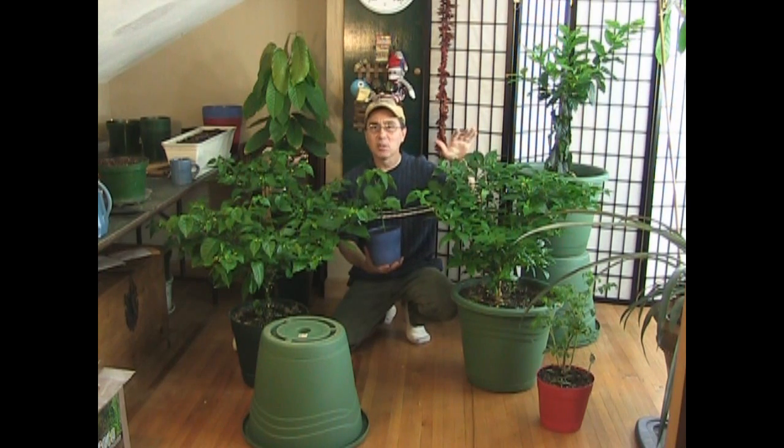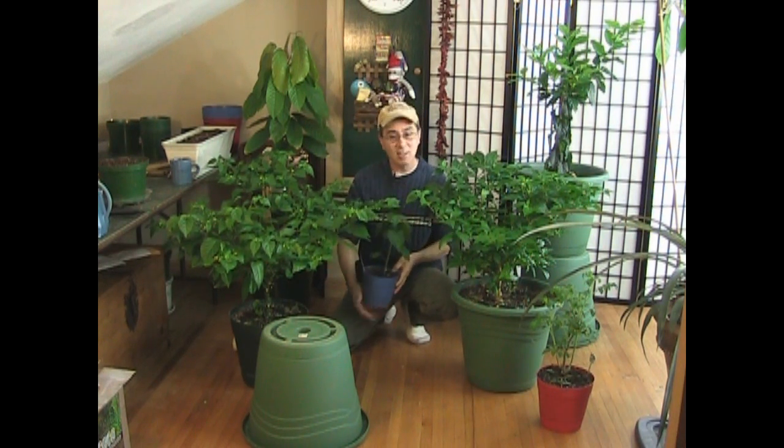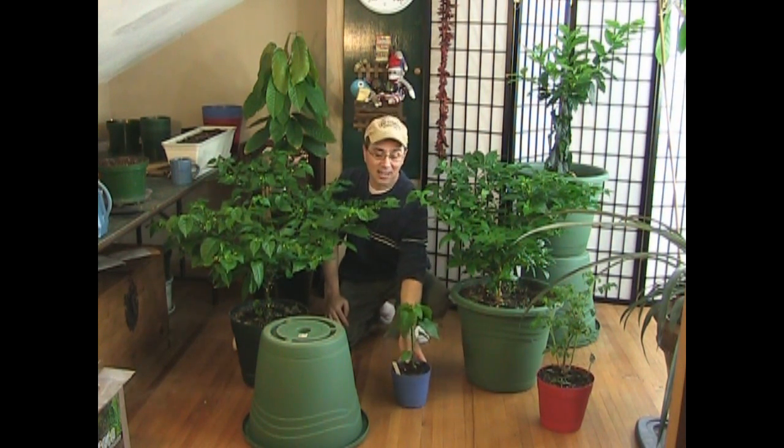It was during the winter that I got this one started, and it got tall, it got leggy, and then I showed a procedure on how to prune your pepper plants. A lot of you have tried this method with great success, and I think it's fantastic that you're trying some of the things I'm teaching and actually finding some good success.